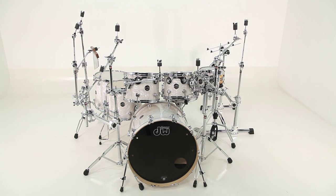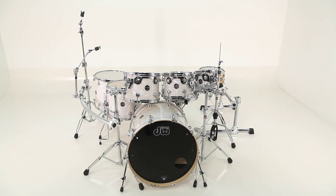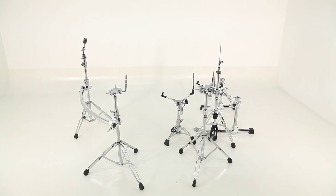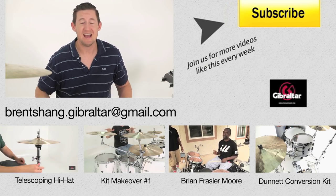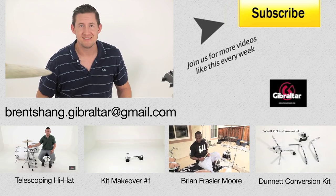Well that's it for this episode of Hardware Makeover. Josue, thank you very much for submitting your kit. If I butchered your name, I'm sorry. For those of you that are interested in submitting, please send all your videos and pictures to brentshang.gibraltar at gmail.com. For those of you that have already submitted, you're not out of the running yet. Keep watching because you may be next month. See you next time.